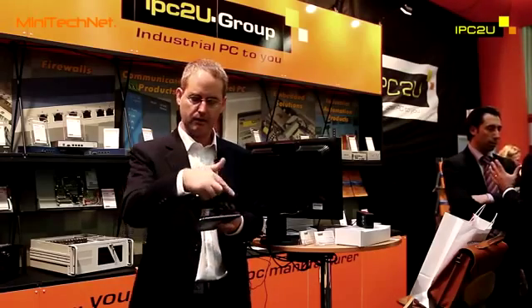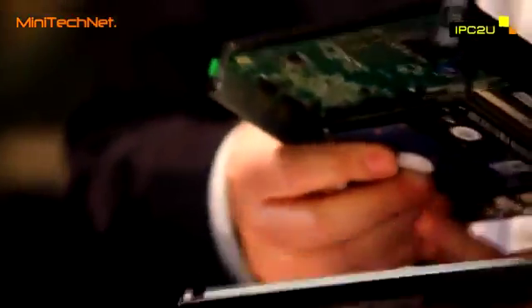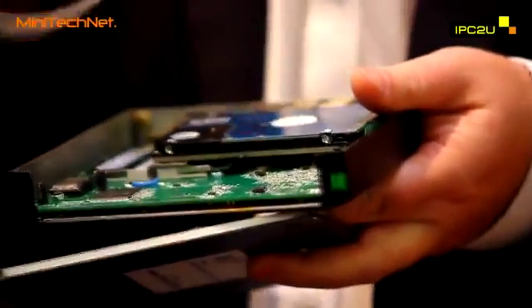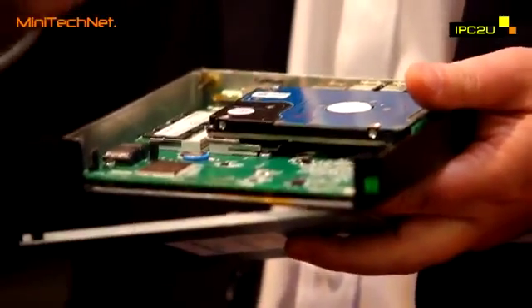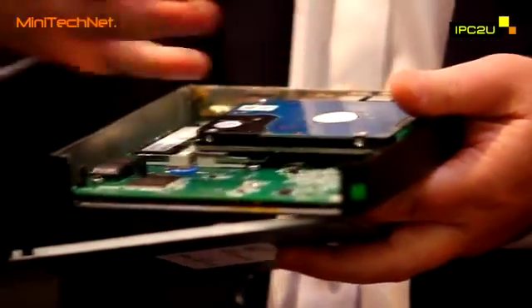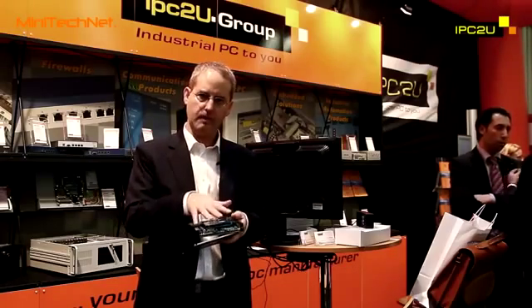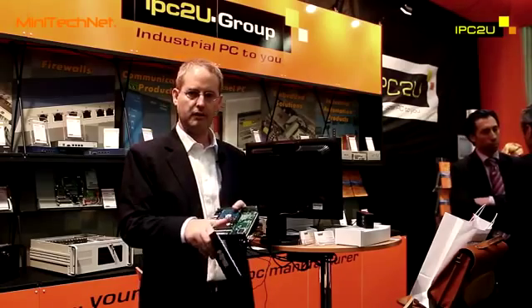The most important innovation with the FitPC3 is the fact that, as you can see, the front panel here is missing. And the reason that it is missing is that it is interchangeable. The FitPC3, in this very small enclosure, can accept an extension board with customized I/O. So, for example, if as a customer you would like multiple Ethernet ports, you can have up to eight ports on a specially made extension board, with RJ45 openings for it. If you need CAN bus, or FireWire, or whatever extension that you can think of, the FitPC3 can accommodate it.